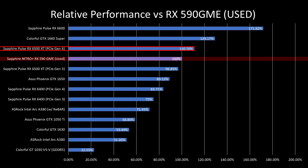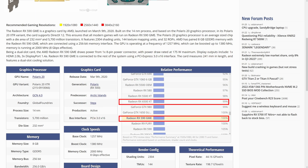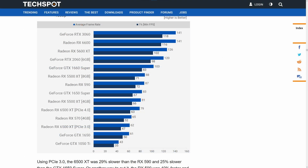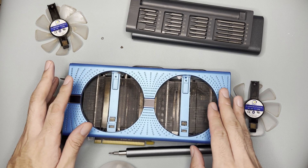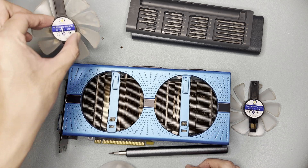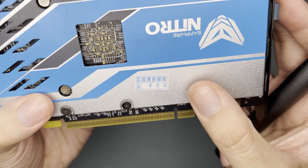This is somewhat contradictory to what I know about this card. Based on available data online, the RX 590 GME should be better than the RX 6500 XT even at Gen 4. The problem is very likely GPU hotspot temps and some form of thermal throttling. However, that data was not available in GPU-Z, so I wasn't able to validate it. I'll tear this down to investigate further.